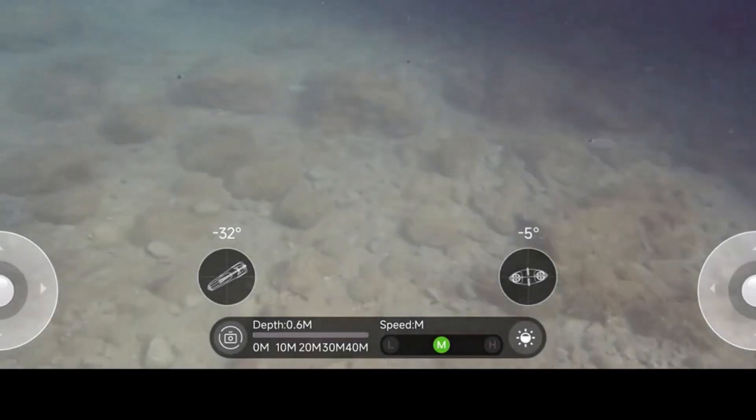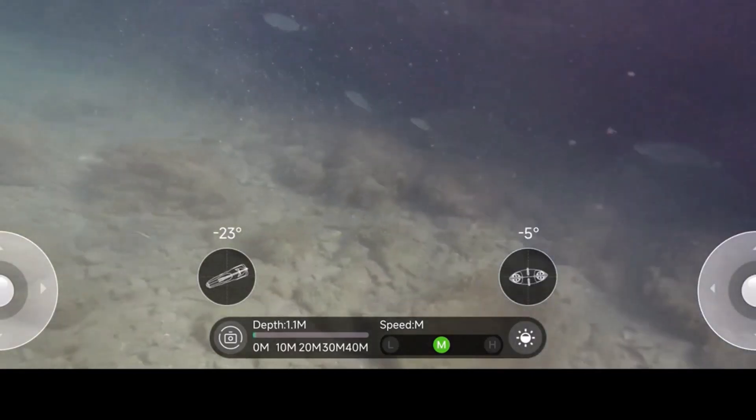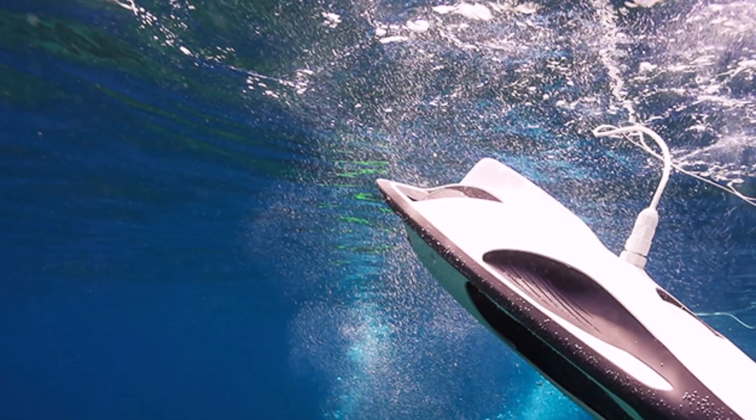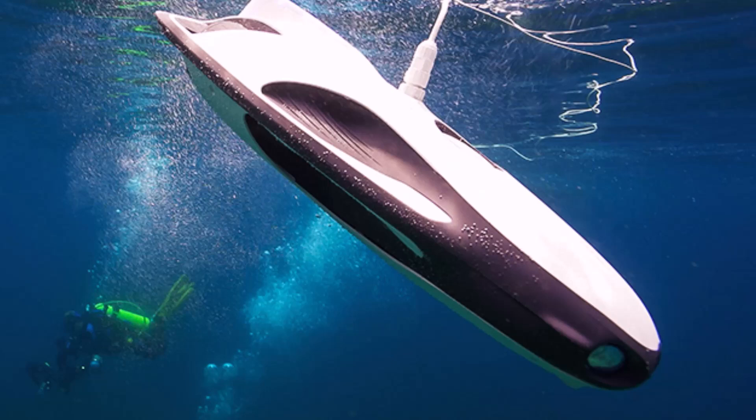The Power Ray Explorer is the basic model, while the Power Ray Wizard includes advanced features like a sonar device for detecting fish hotspots, a bait dropper, and Zeiss VR-1 goggles for immersive viewing, though the price difference can be significant.